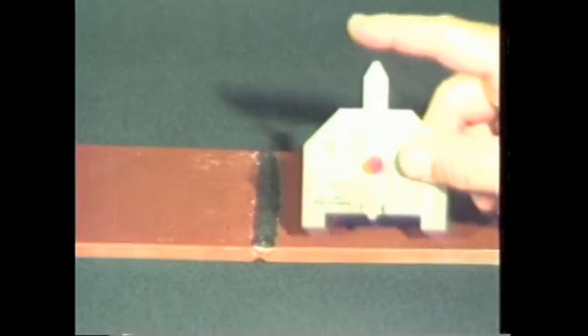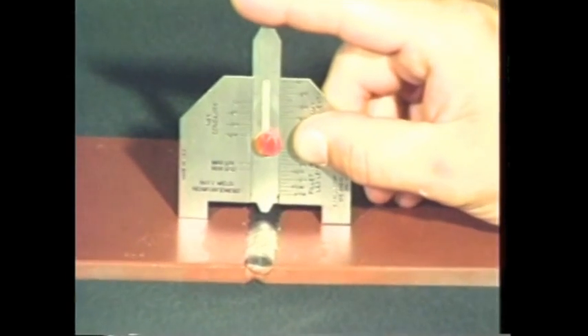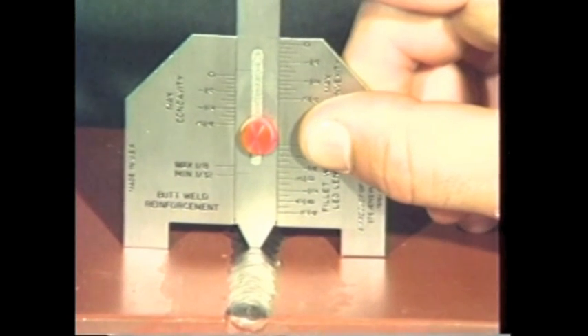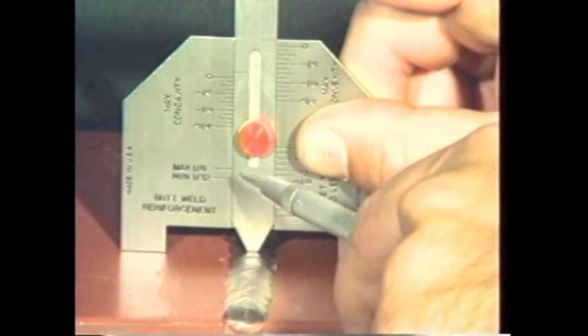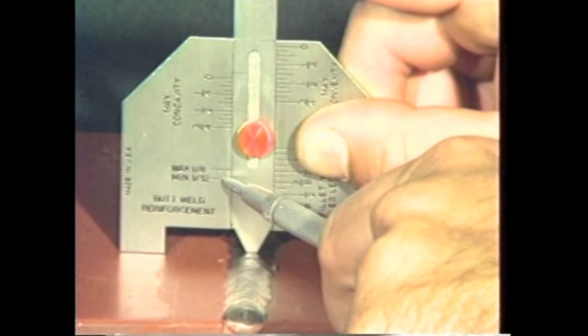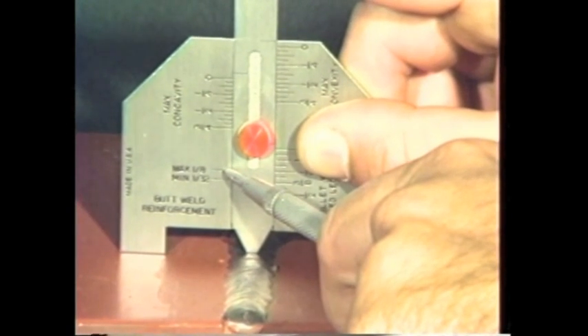Finally, let's measure the reinforcement of a butt weld. Place one leg of the gauge on each plate and lower the slide until it contacts the weld reinforcement. Measure the permissible weld reinforcement from this scale. This scale is designed to measure weld reinforcements ranging from a minimum of one-thirty-second of an inch to a maximum of one-eighth of an inch.